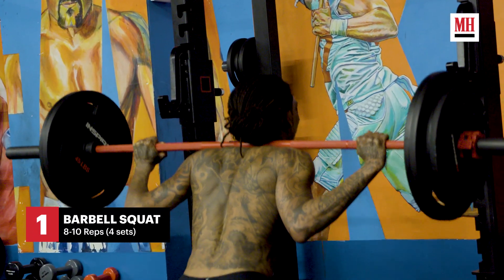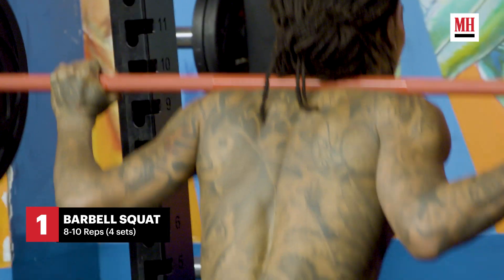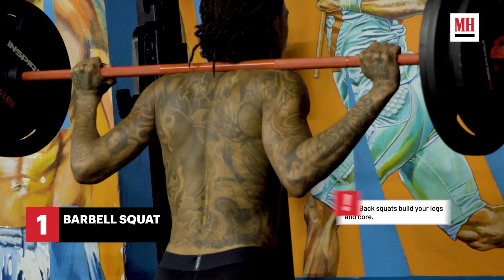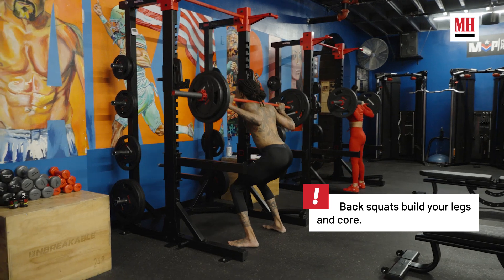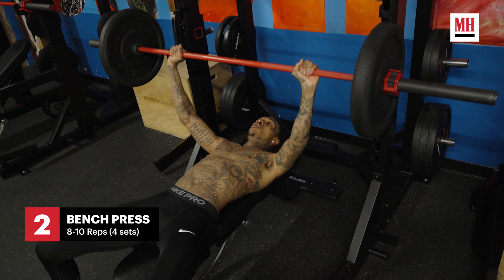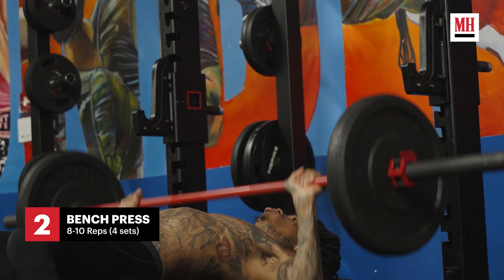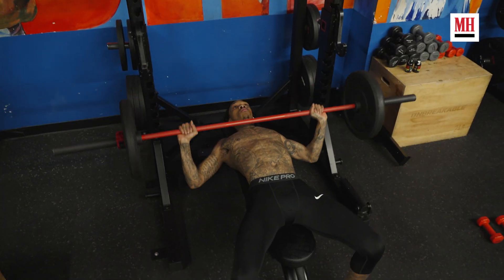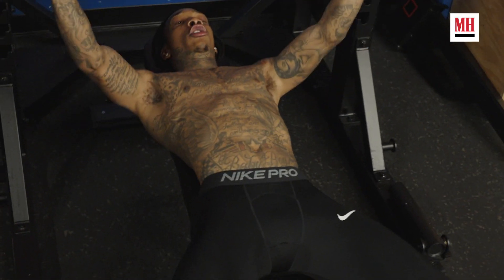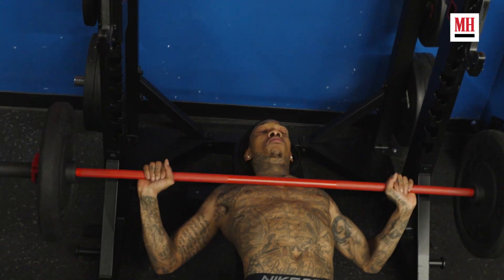If it's a leg day, we'll do back squats or front squats. If it's a chest day, the results are me crying when I do that — I shed a tear every time. But when I hit that wall and I can't get it up anymore, I know it's working.